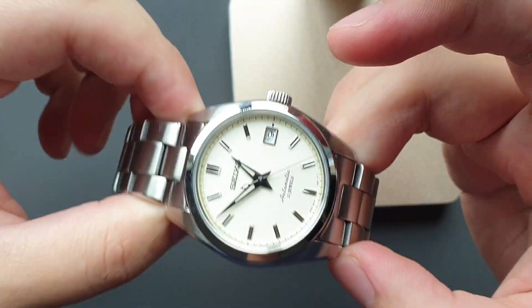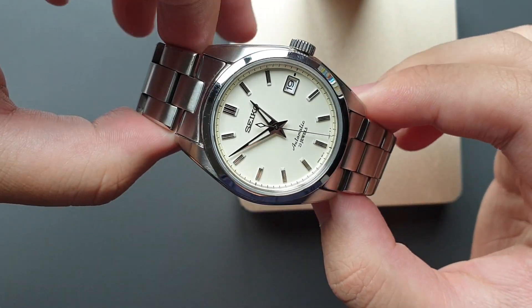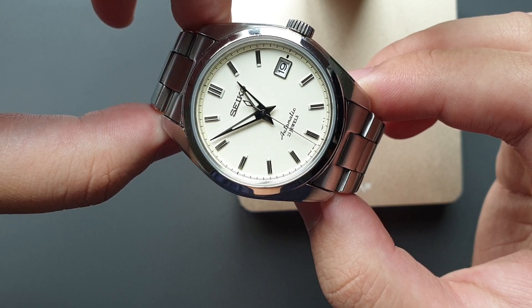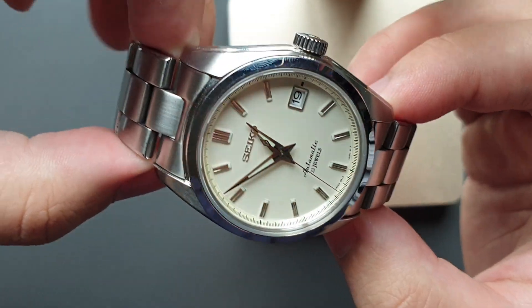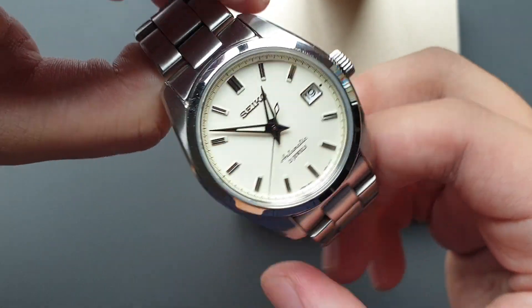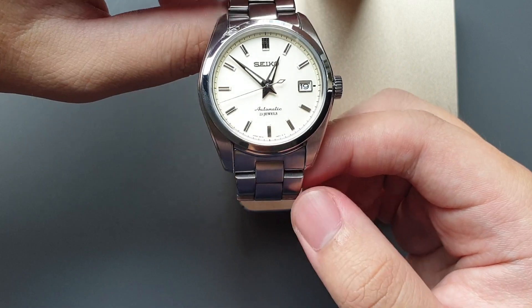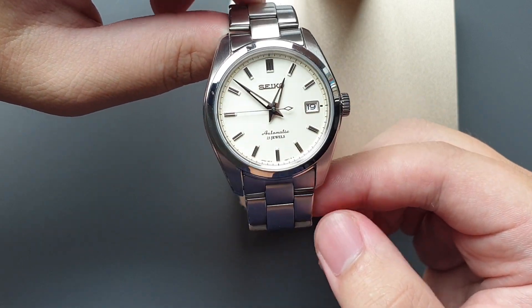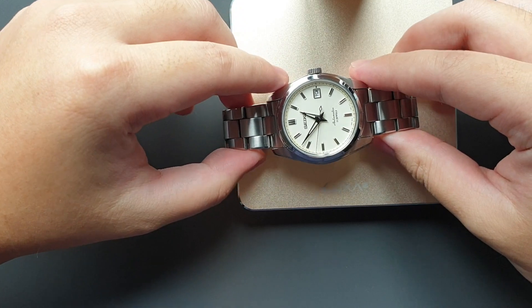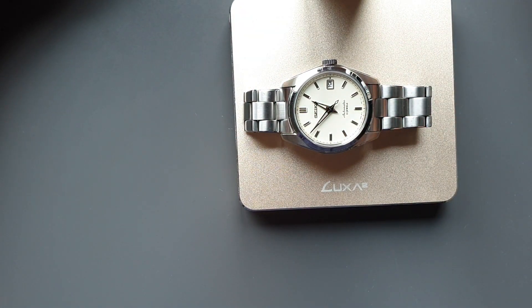I'm planning to make an upcoming video about my grail watches and my alternatives, and my plans to get the alternatives because they're way out of my price range. That's my plan for the next video on this channel. Thanks for watching — this has just been a really quick recap of my experience with this watch for about six months. See you in the next video.